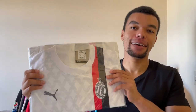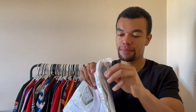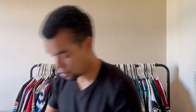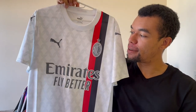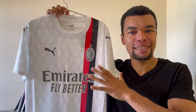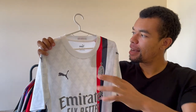Guys, this shirt looks already good in plastic. Now we're gonna open it up. There you go guys, this is the AC Milan 23/24 away shirt. My first impression is that this is a very fancy kit. The first thing that catches my attention is this nice round collar.